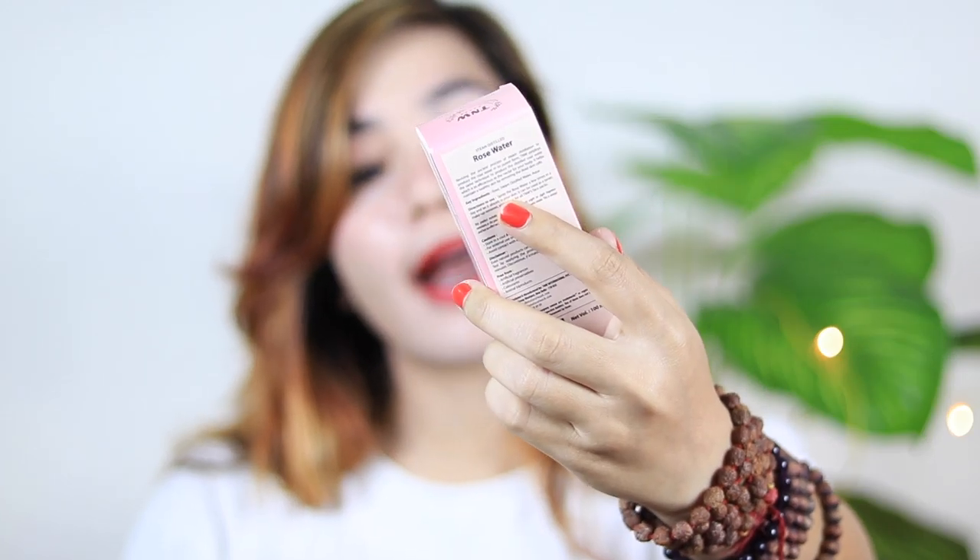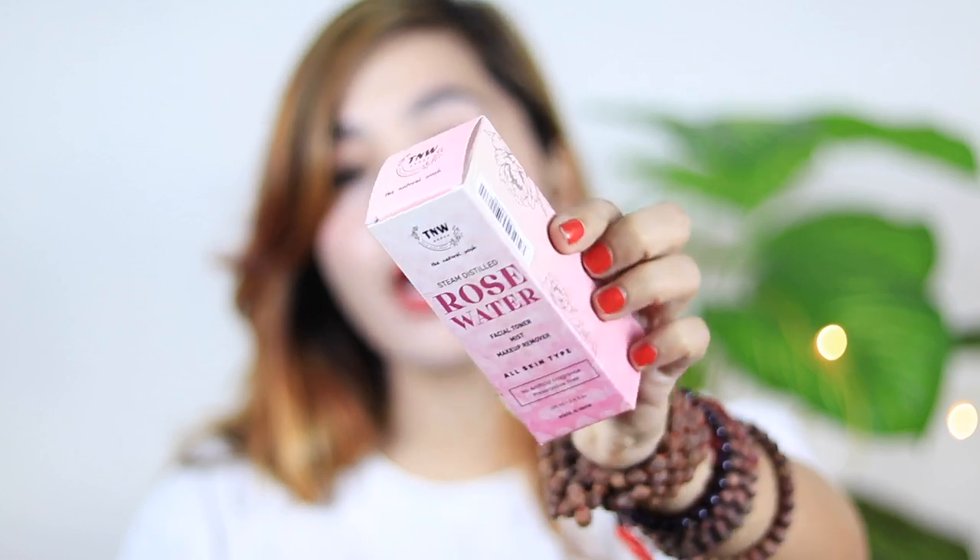The next product is a toner. I can't use Ayur's astringent anymore because it dries out the skin, so I purchased the Natural Wash rose water. This is a facial mist and makeup remover — you can use it as a toner as well. Its price is 250 rupees and the quantity is 100 ml. It has no artificial fragrance, no preservatives, no paraben, no sulfate, and no mineral oil.